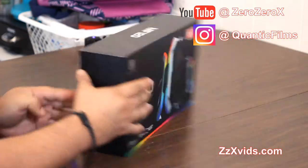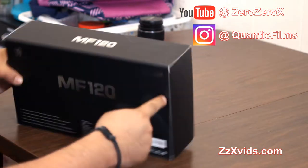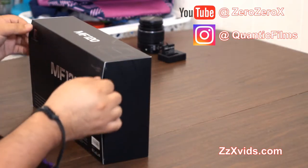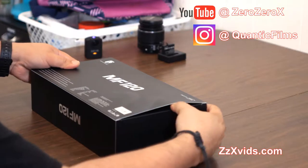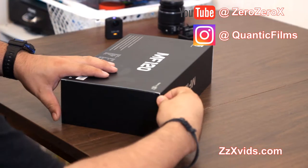Here it is — the box. The MF120 Intelligent RGB Fans, the MF120 GamerStorm by Deepcool. Let's get it open. This is a really premium unboxing experience that this company has given us.